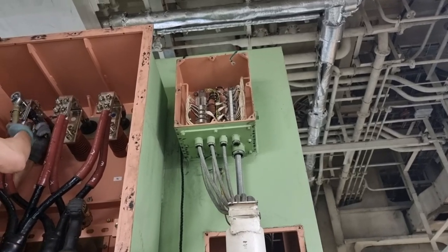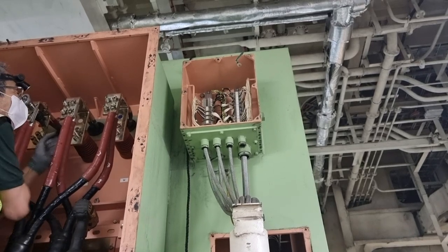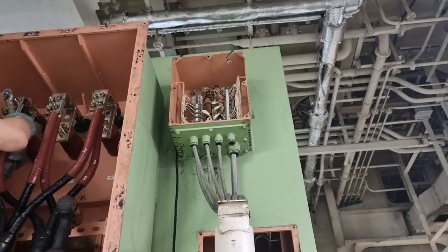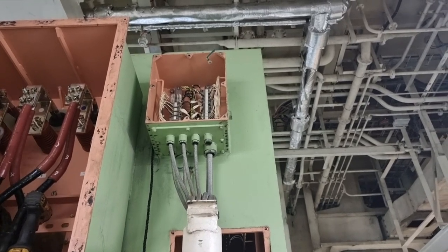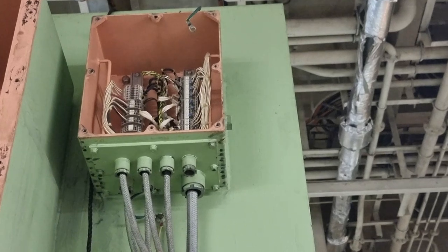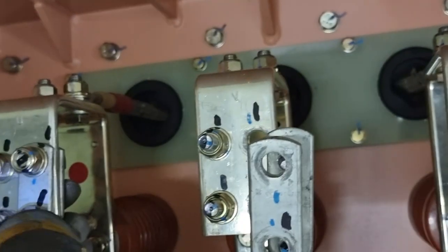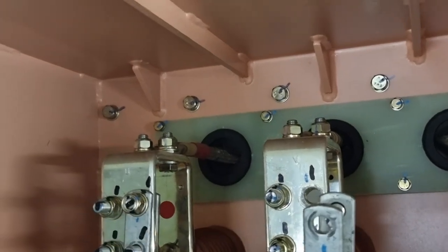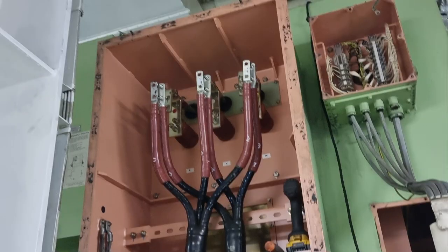After ensuring there is no voltage on the lines, I started dismantling the terminals. I wanted to completely isolate the windings from the main switchboard, so that I am measuring the insulation resistance of the windings only, not including the cables going to the switchboard. It is a good habit to put markings on the bolts so that when you put them back you know they are aligned. Use a separate container for these bolts to avoid mixing them with bolts from other boxes.